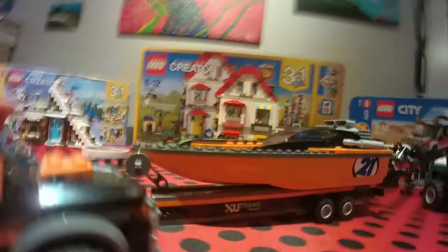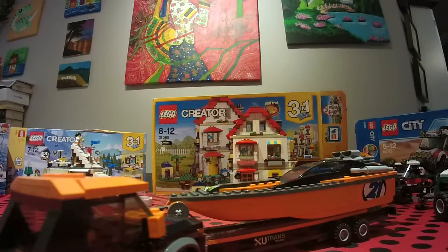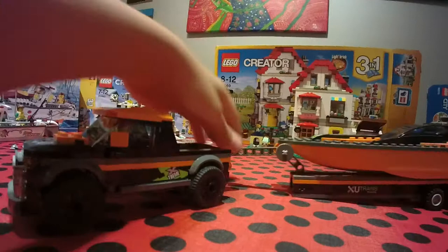The boat actually floats because it's made out of plastic. You just put it on here and it disconnects so you can move it back. Let's take a look at the truck inside — I really like the front of the truck, it looks really realistic. The wheels are pretty good, and not many Lego cars have side mirrors, so that's a plus. There's also this thing you put on like that.